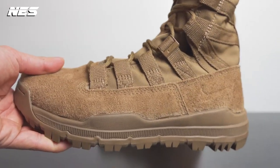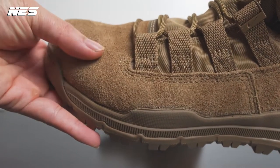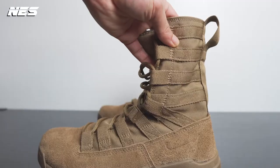Let's get a closer look at this pair of boots. The upper material is a suede — kind of a hairy suede. I like this texture compared to the first boot I had. The material on this is also very tough.